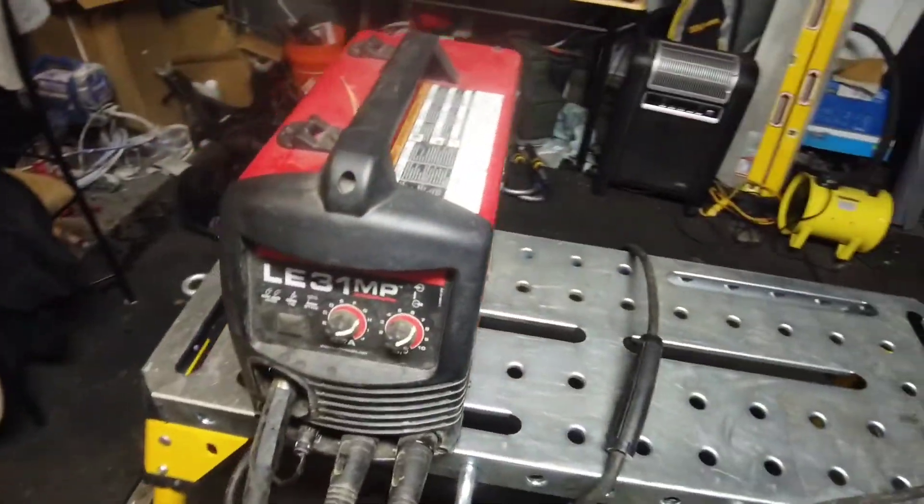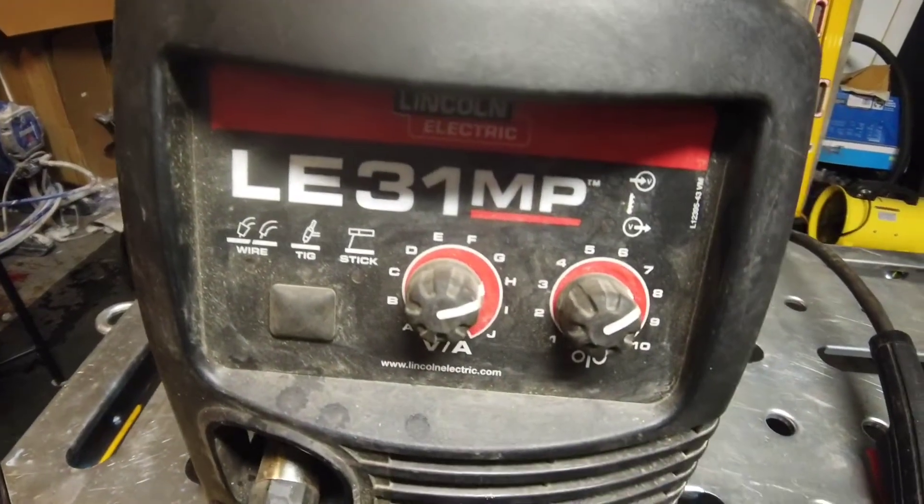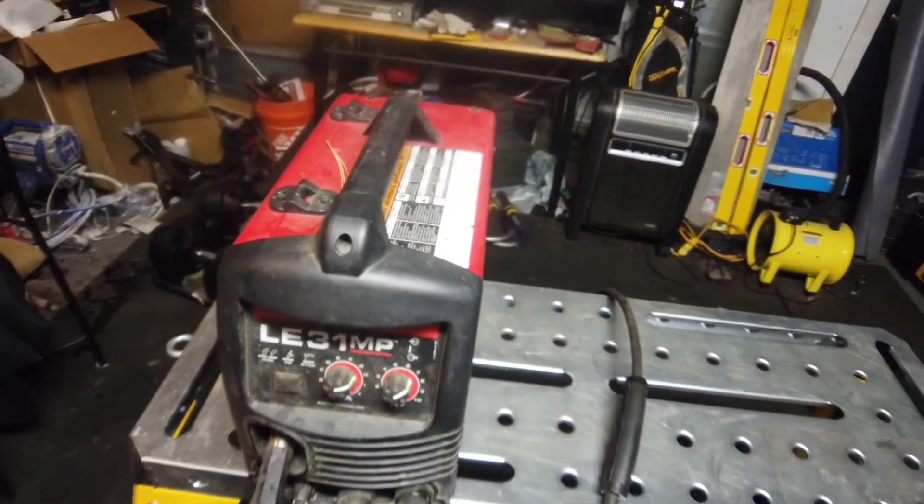What is going on guys, I missed you — it's been a while. Been pretty busy, you know, working on the holidays and all that kind of fun stuff. So I got a solution — I was having a major issue with flux core on this machine, the LE 31 MP by Lincoln Electric.